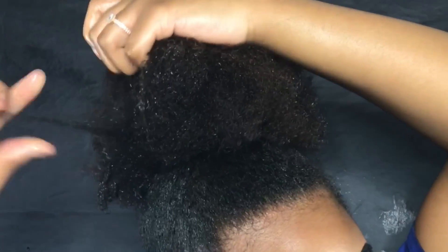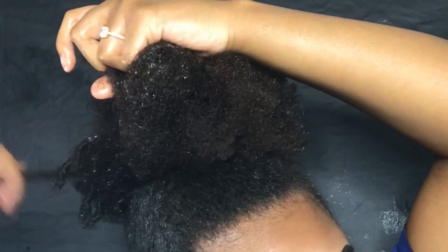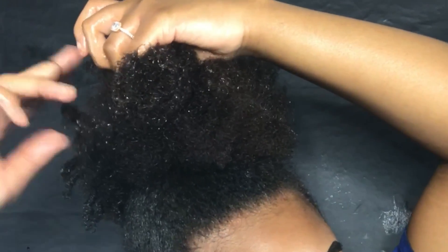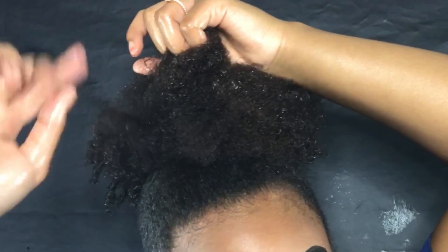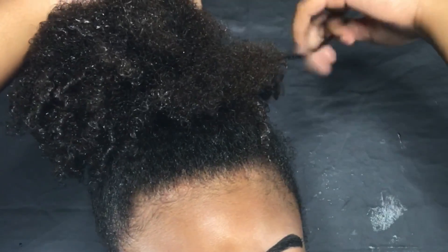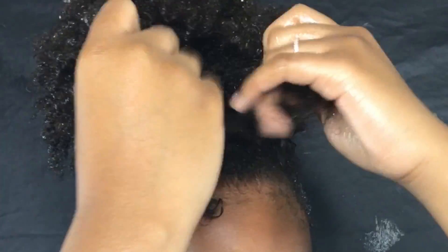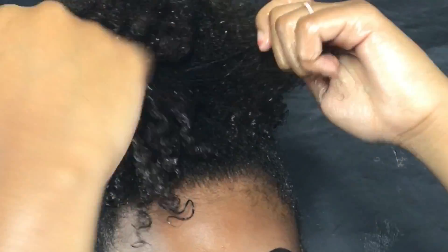I'm putting a lot of gel in my hair because I'm about to finger coil my puff so I can define my curls even more — I just don't want to look like I'm living in the 80s. I'm just wrapping the hair around my finger with gel on my hands. This is really how I get my curls defined and get them to pop. It takes about five minutes in real time but it's totally worth it.